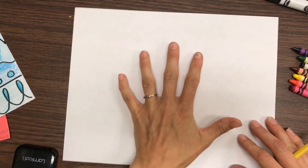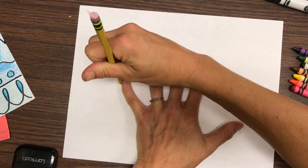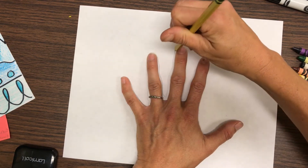So step one is to put your hand on the paper and you're just going to trace the outline of your hand. The outline is a type of line that shows the shape of something.